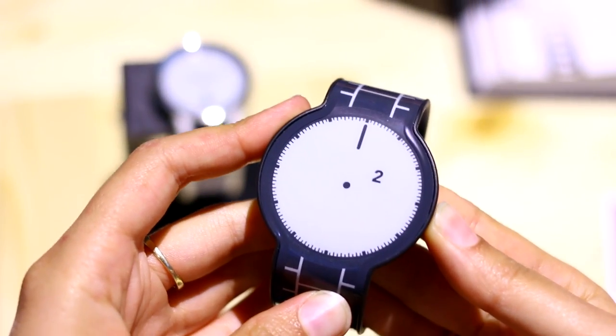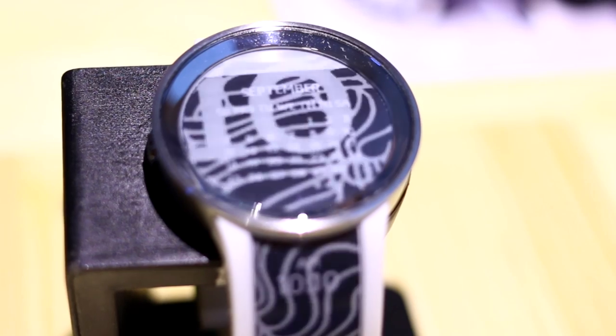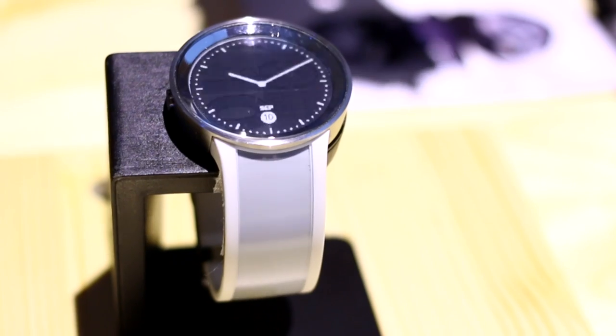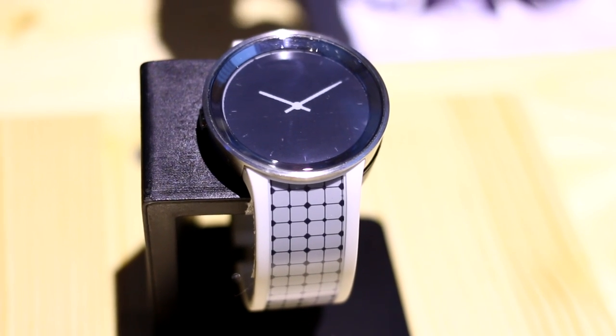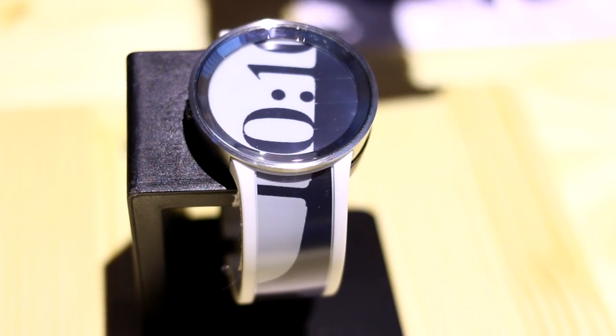The original FezWatch could only take 24 preloaded designs, but the FezWatch U — which is the second generation — Sony says it can have unlimited designs because it's connected through an app. You can download designs and make them fit your watch. You can even take a photo on your smartphone, make it fit your watch face, and then carry your photo around on your wrist all day, which is super cool.